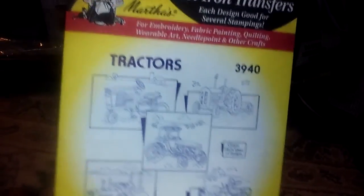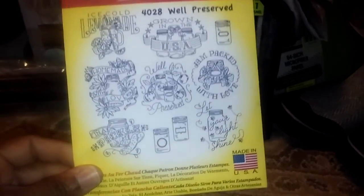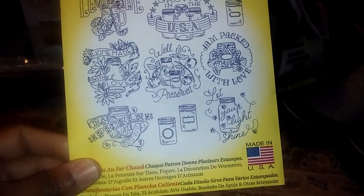And I grabbed two of these iron-on transfers — the tractor — just because I thought the tractors are so stinking cute. And then well preserved, because you know, I love my mason jars. What can I say?